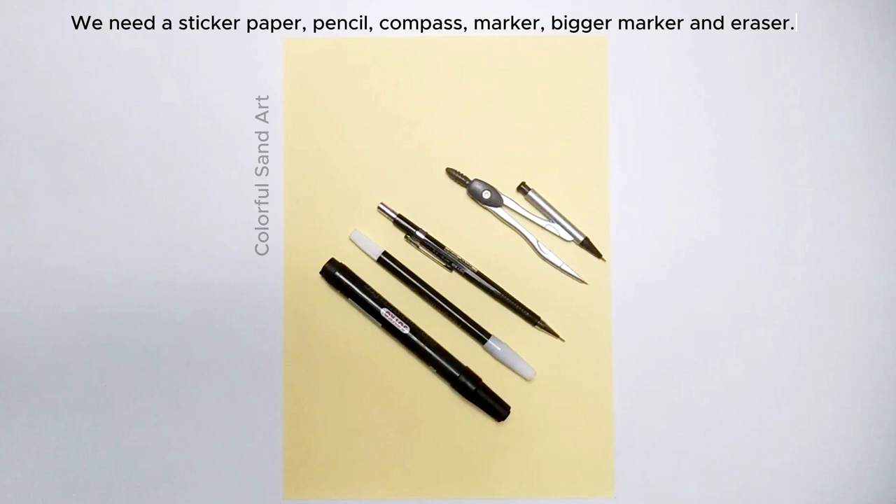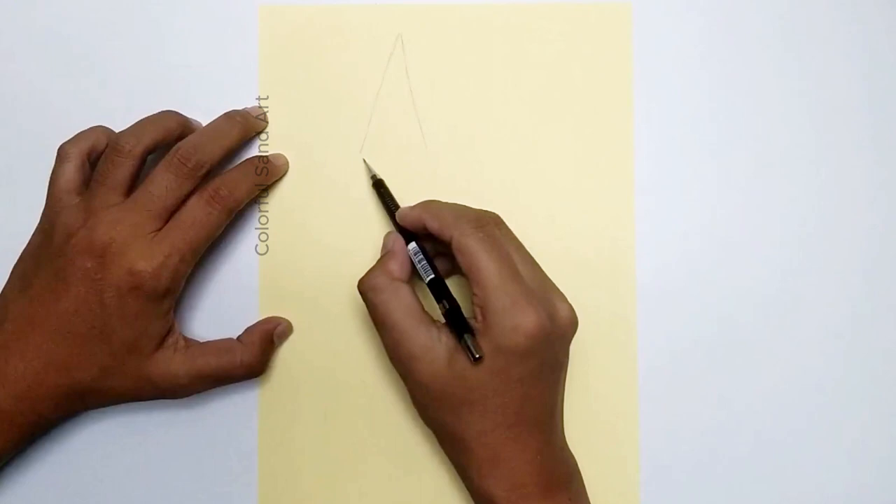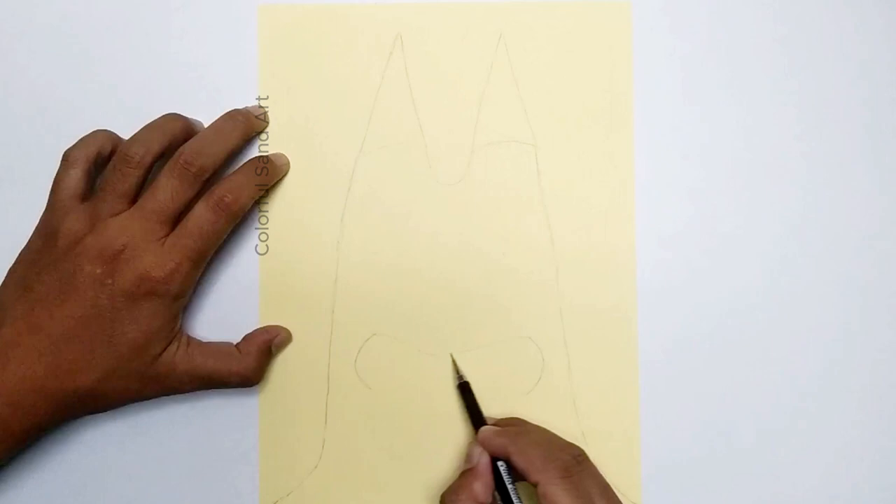Start by drawing Banban's head on the sticker paper. You can use a pencil to sketch it out first and then erase any mistakes. You can use a compass to make the eyes perfectly round.